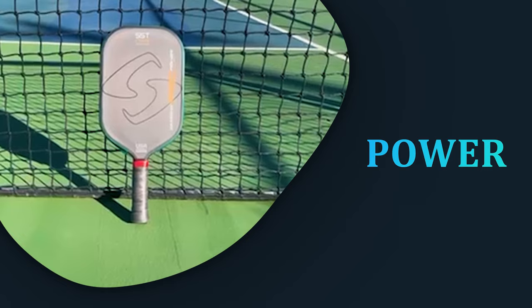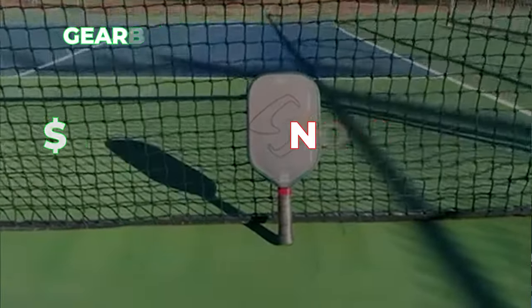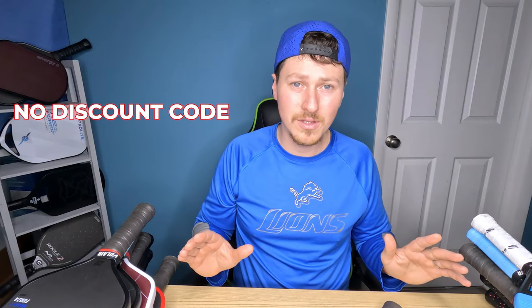Let's move into the next category, which is power. No surprise here — it's the Gearbox Pro Power Elongated. My top power and pop. You just don't get that combination with any other paddle I've tried, so easy pick for best power. It gets around 2,000 RPM in spin. Control is obviously going to be the weak point when you have that much power and pop. The sweet spot is not the greatest — you do notice a drastic power and pop difference when hitting off-center, more so than other paddles because of that top-end power. Some people can't control this, some people can. This paddle is $275, and there are no discount codes for the Gearbox, so keep that in mind.